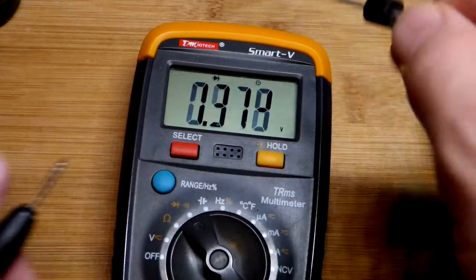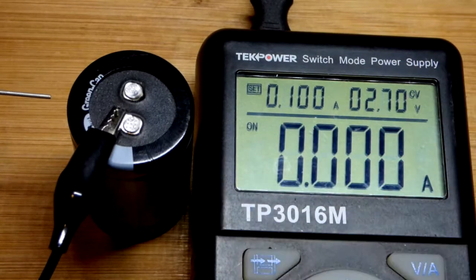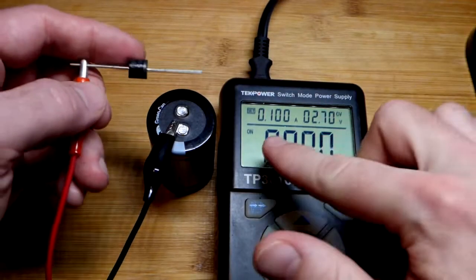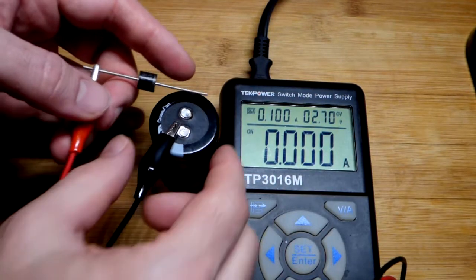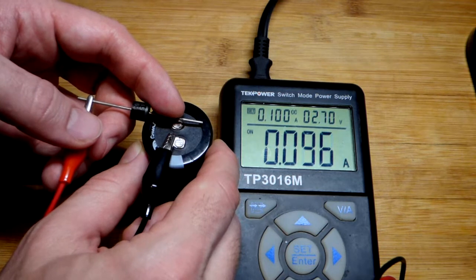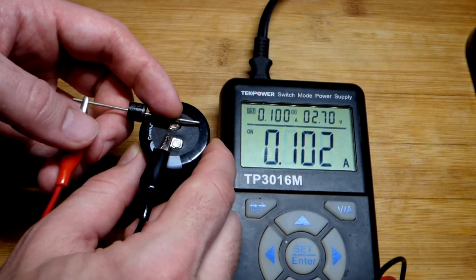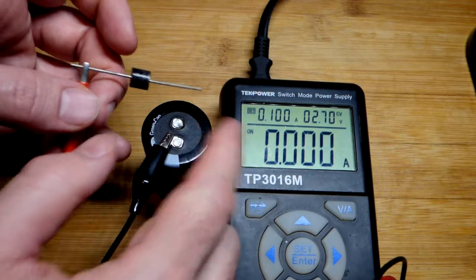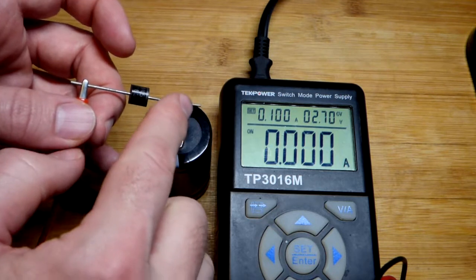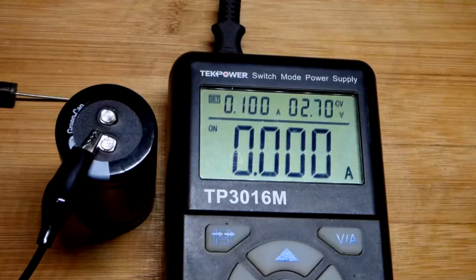Now I have the power supply output back on. You can see our Schottky diode there, and at 100 milliamps, it's holding pretty well and we're not getting that short circuit problem. Also, even if the power supply does turn off, the Schottky diode will prevent the super capacitor from discharging back into the power supply.